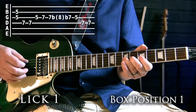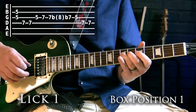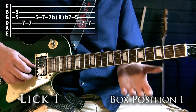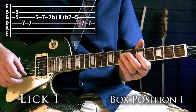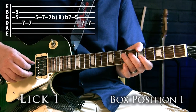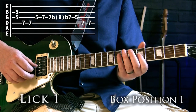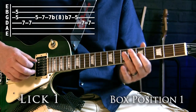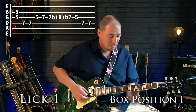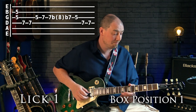Lick one is from box position one. It starts with two strings together using my index finger — the G and the B string at fret 5 — then two hits on the D string at fret 7. The next part uses bending up at fret 7 and back down again, coming off to fret 5 before hitting fret 7 twice on the D string. Sometimes I'll pick those notes, sometimes I'll pull off between 5 and 7 — however you're feeling it at the time.